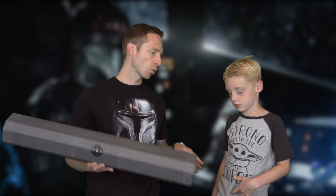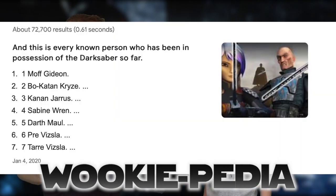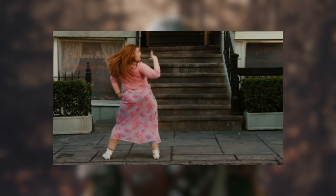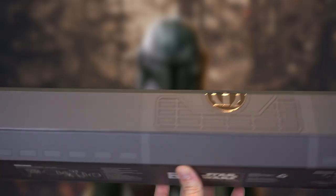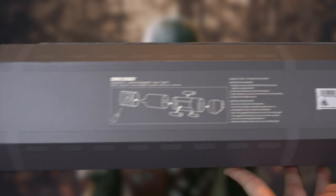This lightsaber has been passed around the Star Wars community more than almost anything — Sabine Wren, Darth Maul, Pre Vizsla — seems like everybody's had a turn with it, kind of like the neighborhood husky. There are instructions on the bottom of the box showing you how to assemble and remove the blade.